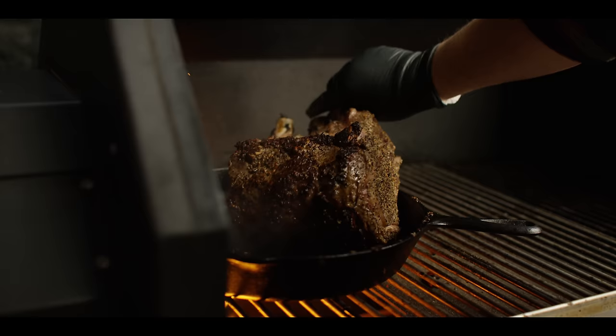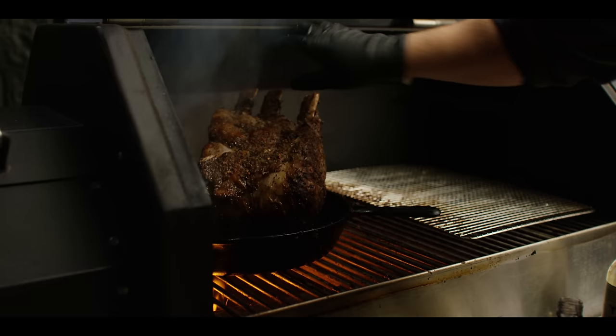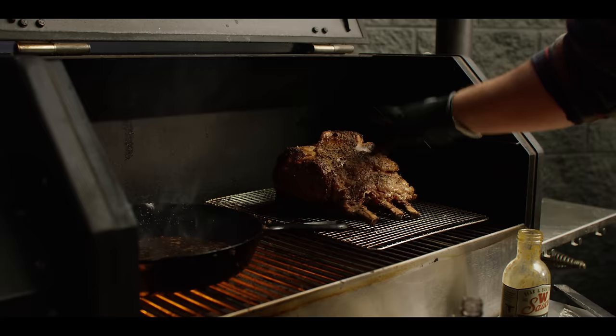We're getting some great color here. We're just gonna hit the ends real quick and then set up the roasting rack. We've got a nice sear on all sides now, so I'm gonna move this over to a roasting rack, and then we're going to start to build our jus, or our sauce, in the pan here.